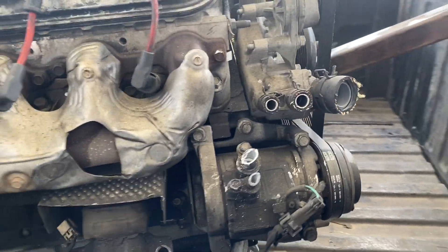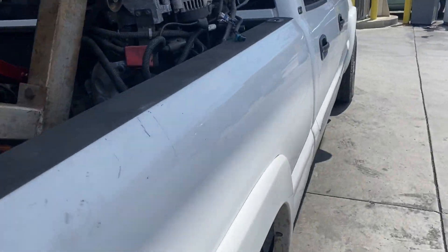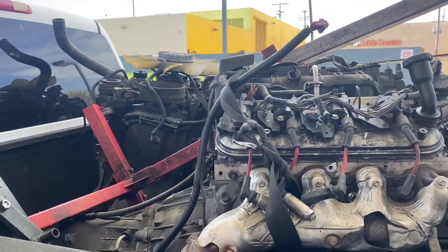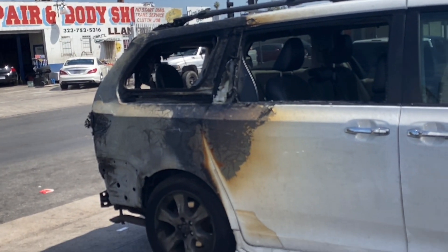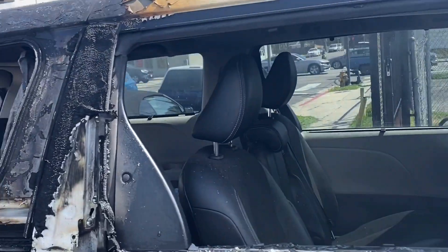All right, I gotta take this motor, this motor, and transport that motor to the new shop. I also gotta figure out how to get this engine hoist on here too, and I gotta send this Caprice to the exhaust shop at 10 o'clock. I've been busy as hell. I'm taking four motors: this 6.0 — which I actually just sold — so I'm dropping that one off. Then there's another 6.0 I gotta take, and a 5.3.